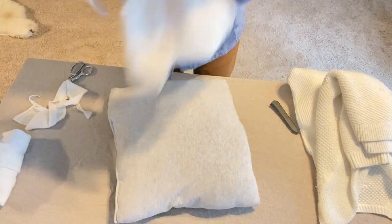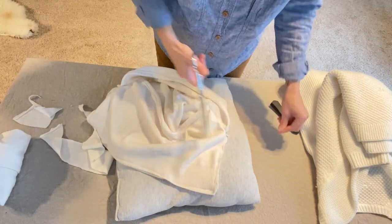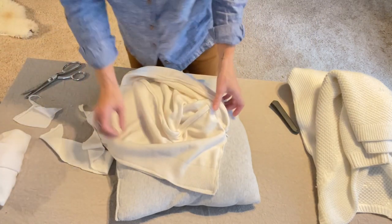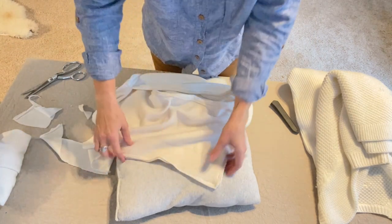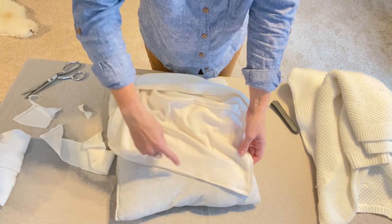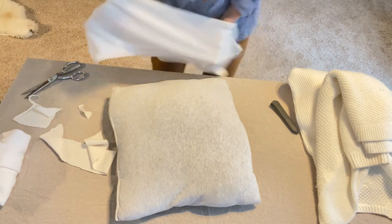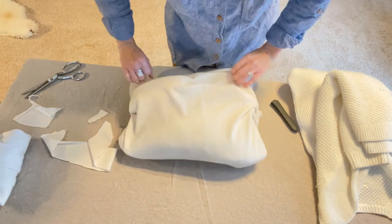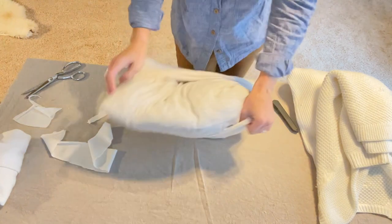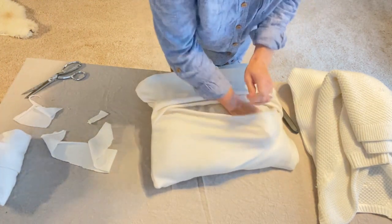Once we've got all four sides sewn, it is up to your discretion whether you would like to finish the outside edges of your pillow cover — you could do the small zigzag stitch like I showed you. I decided not to do that this time. I'm just going to put this over my pillow, tucking the corners up nice.